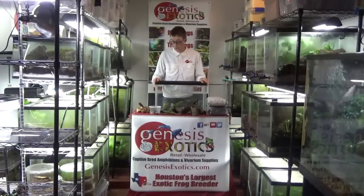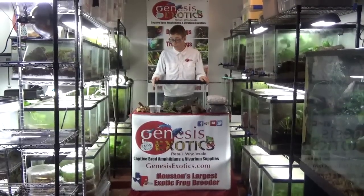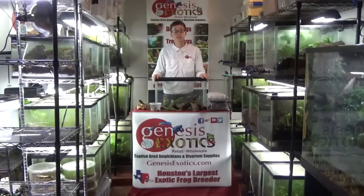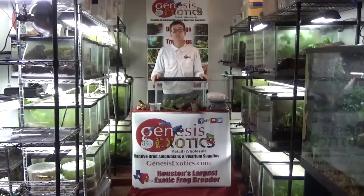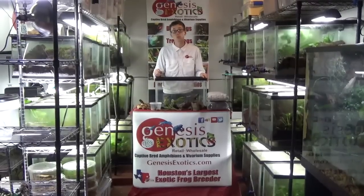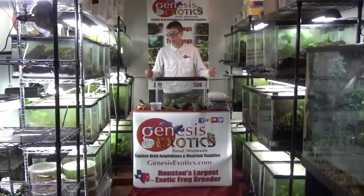Dart frogs are one of the easiest pets to take care of. Very simple temperature requirements — you want to keep them at room temperature and give them a 12-hour night and day cycle. With this type of setup, you can have live plants and make it as simple or as naturalistic as you would like, and have them thrive as long as you follow the proper steps I am going to show you.